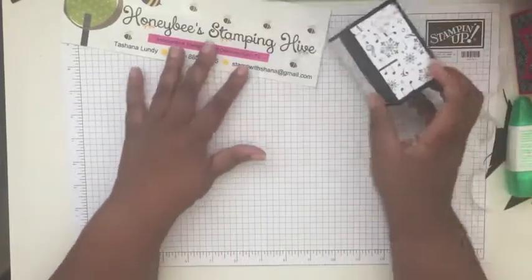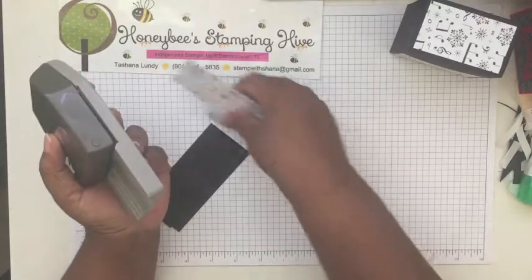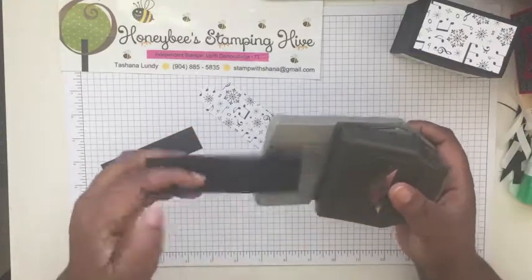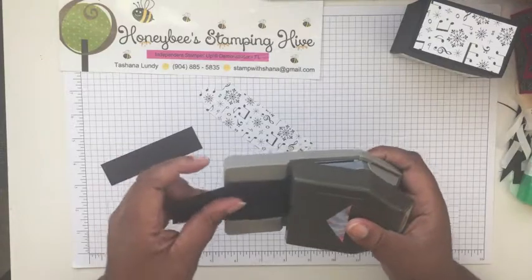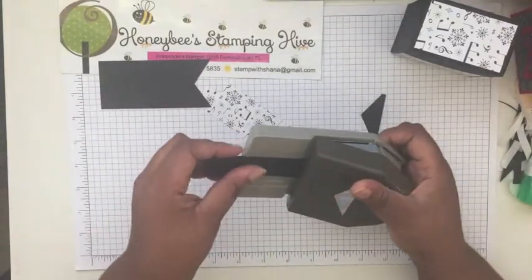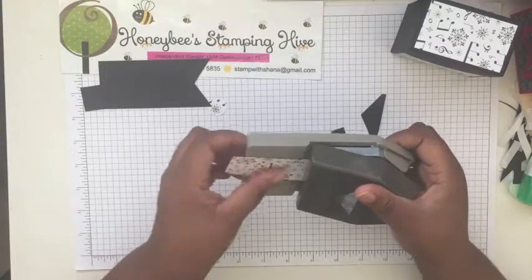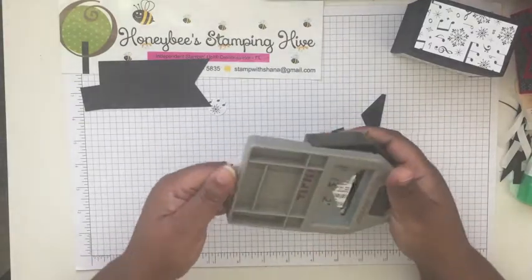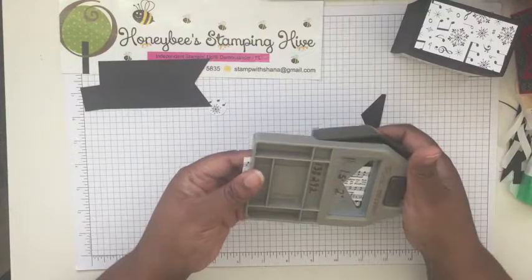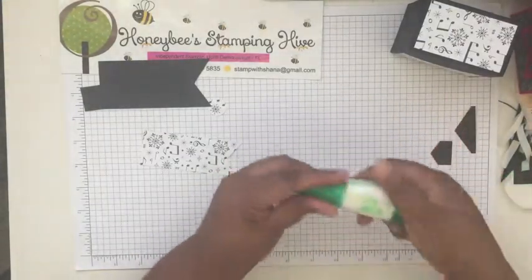Now we need to make our banner. We'll set the box aside, get our banner pieces, and get our banner triple punch. We're just going to punch all the pieces — push each piece all the way in as far as it can go and give it a punch. Same thing with our designer series paper. If it's not one of the standard 1 inch, 1.5 inch, or 2 inch measurements, just make sure it's centered in the punch. We're going to use multi-purpose liquid glue to adhere all these layers together.